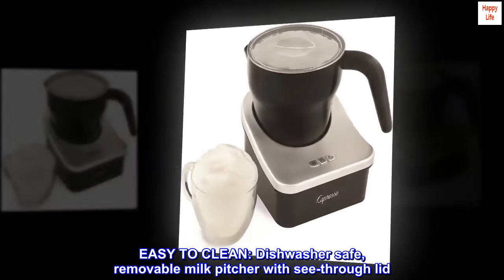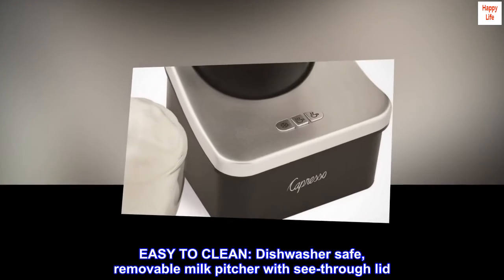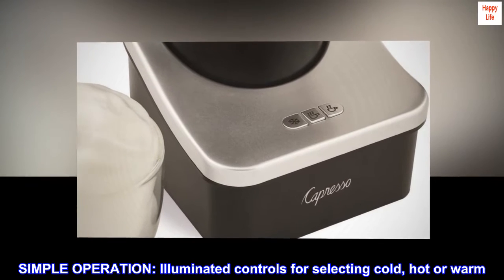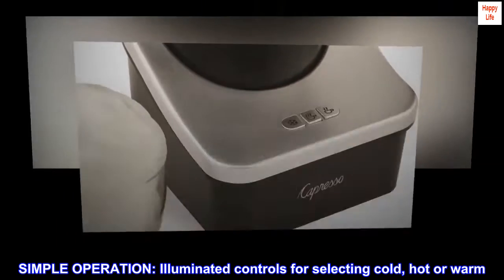Easy to clean. Dishwasher safe, removable milk pitcher with see-through lid. Simple operation. Illuminated controls for selecting cold, hot or warm.